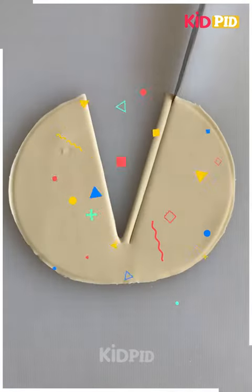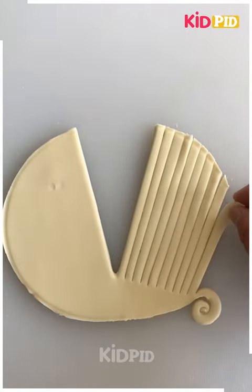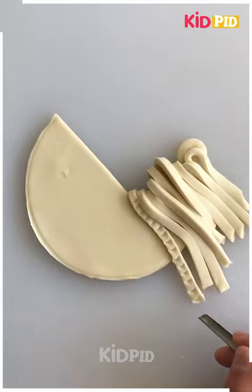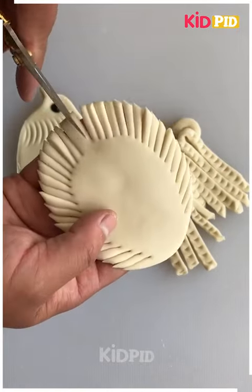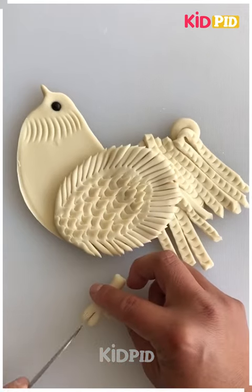Now we are using a circular shape clay, giving the texture, cutting it, and folding it to make a hen. You can see we are making the bottom part of the hen and we have made the face, giving the texture with the knife and the scissors. Now we will attach the feather and you can see how beautiful the hen is looking now.